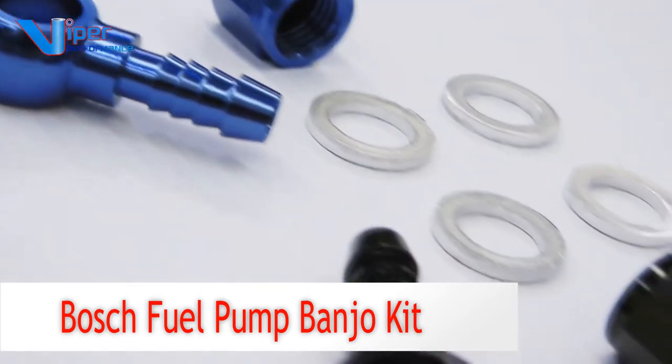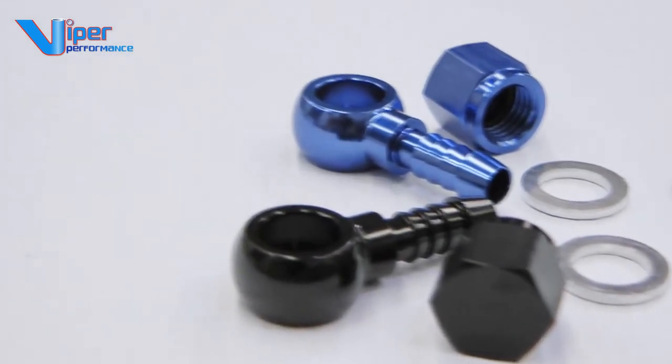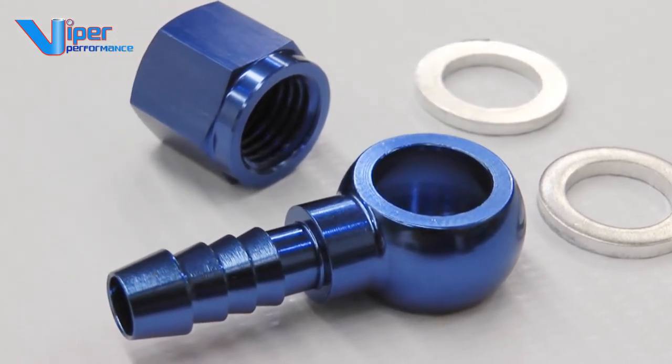Viper Performance brings you this beautifully machined 6063 Billet Aluminium Banjo fitting kit for your Bosch fuel pumps, double anodized in blue or piano black. This is a very handy kit to connect your Bosch or Aeromotive EFI fuel pumps.